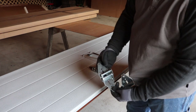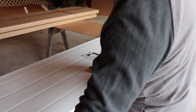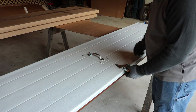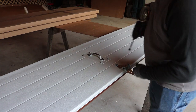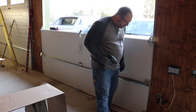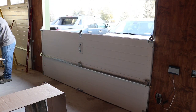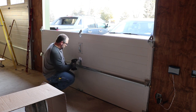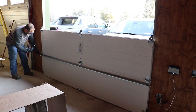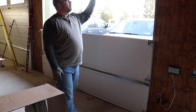For the second panel, you use the hinges marked number two on the ends, but the one in the middle is still a number one hinge. I'll just continue with the third and the fourth panels the same way.